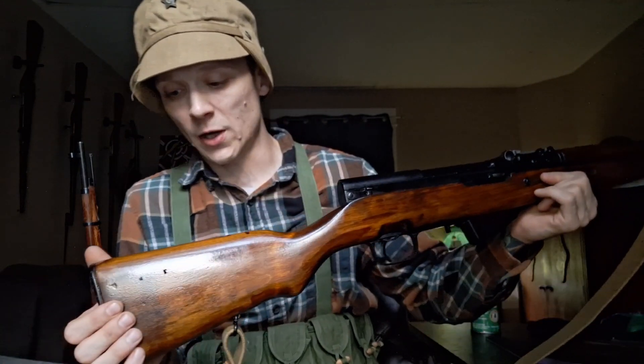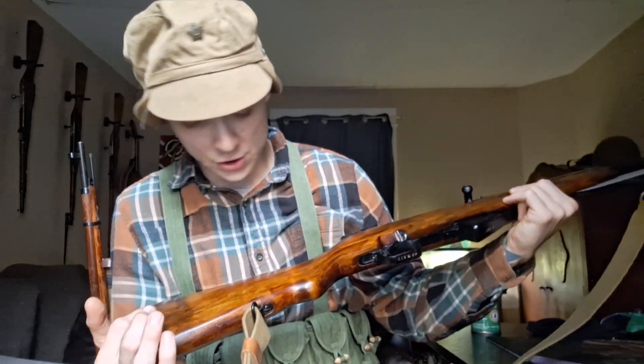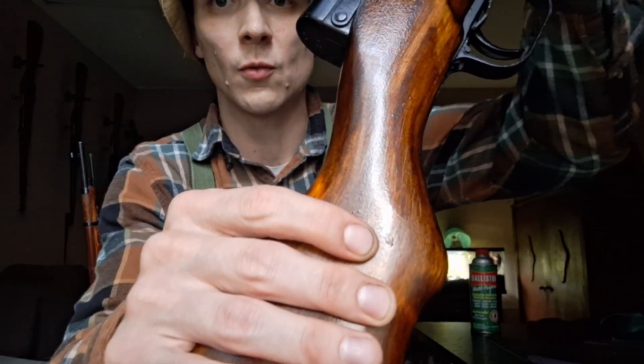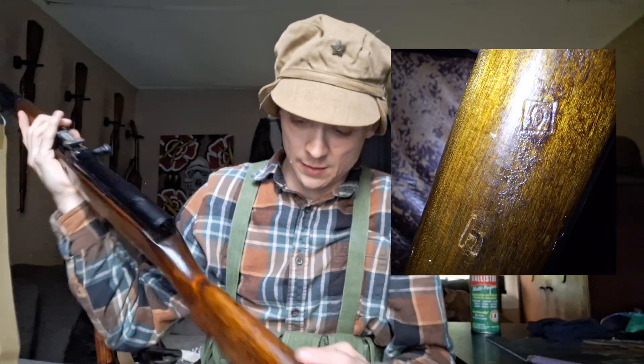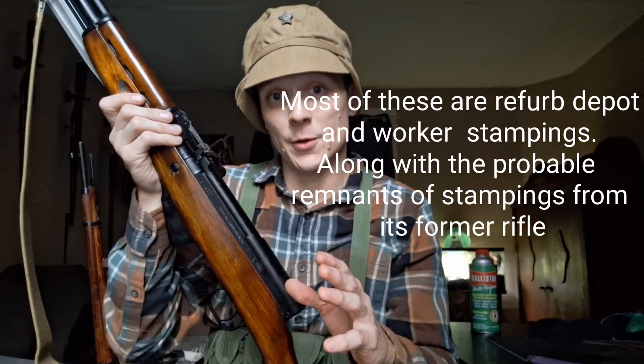That's where you see second stampings — you'll see repeats, or in the same spot one stamping and then another right next to it. On another part you'll see the same combination, which is most likely the worker who quality-checked it and then the line manager who also quality-checked it. These guns will also have final inspection markings, which on mine looks like a circle with an O inside of it. That shows the final assembled rifle was good to go. There's also another final inspection mark on the stock — a circle with a dash inside — showing the stock matched all specifications and was ready for service.